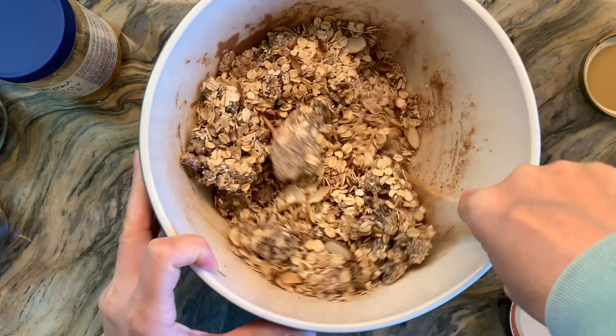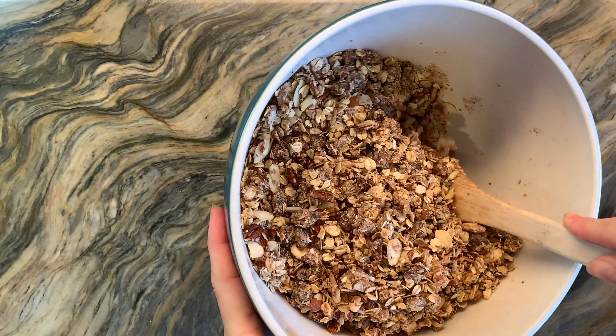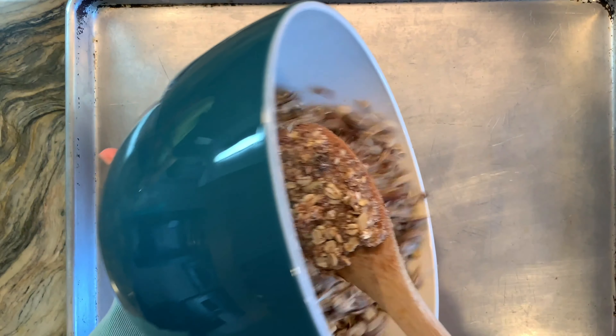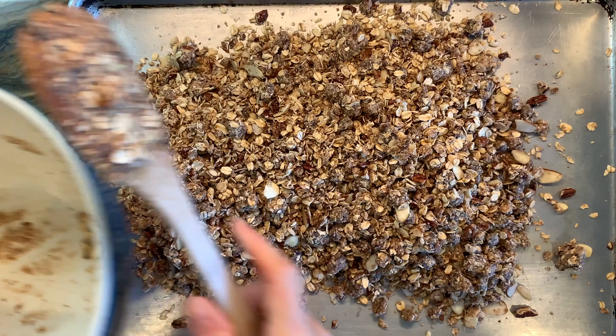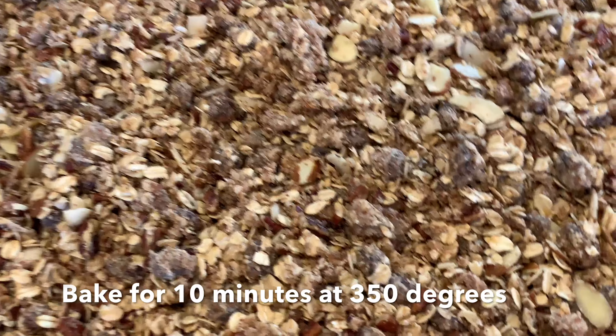Now it's time to give it a thorough mix and make sure that all of those ingredients are well combined and that the oil has coated everything. It's a little bit dry here, so I think maybe a quarter cup more of coconut oil would have been a better choice. I'm going to spread it out on my tray and now it's time to bake.